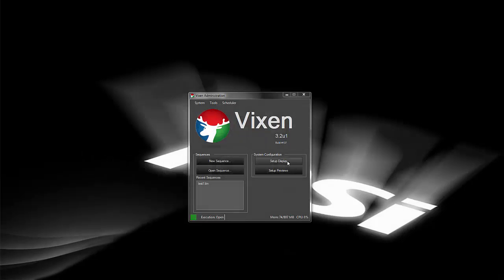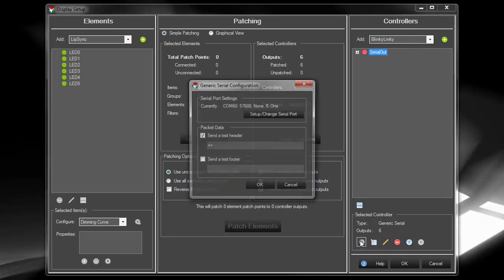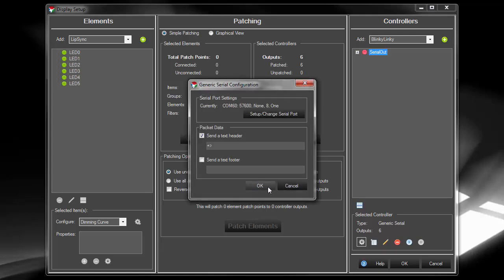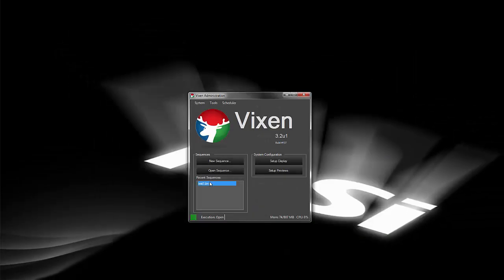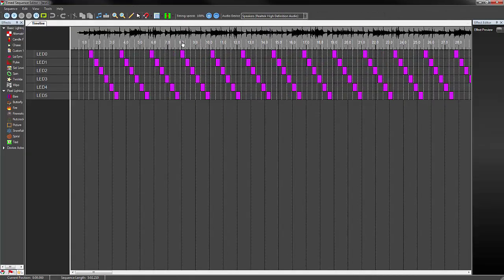Now it's time to go to the Vixen sequencer. We'll start by going into the display setup and configuring our serial port. The parameters are standard 57600 bps, 8 bits, no parity, and one stop bit. After that, we start the data stream. This was also covered in more depth in Part 1. Once that's all configured, it's time to go to the sequencer view. We're just going to reuse the same sequence we made in Part 1. Only this time, the data will be sent wirelessly. Here we go.